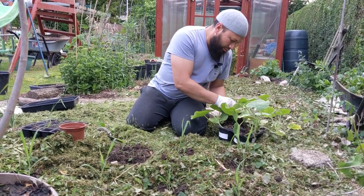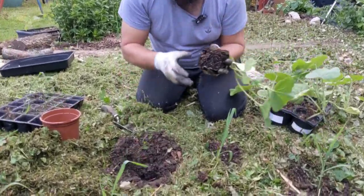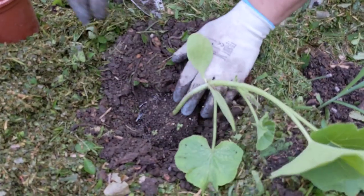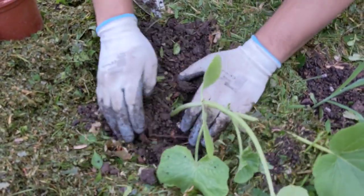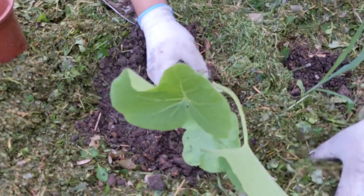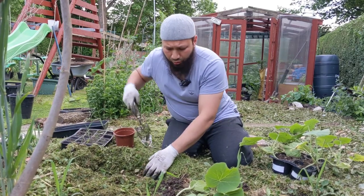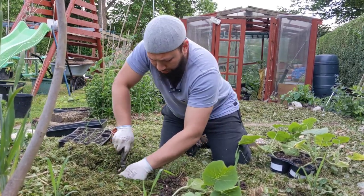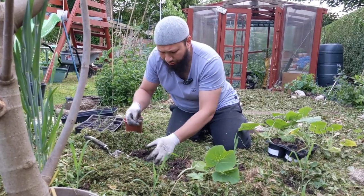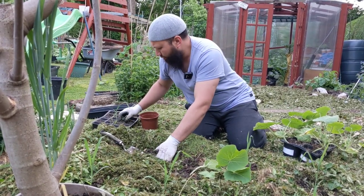Look at that - just beautiful, absolutely gorgeous roots. A few chicken manure pellets around, soil back in, and leave this plant to grow beautifully. Because we don't have loads of land we go for a very intense planting method - everything gets planted close together and we still get a decent crop and a decent harvest from it. As long as we can keep that up, I'm a happy man.